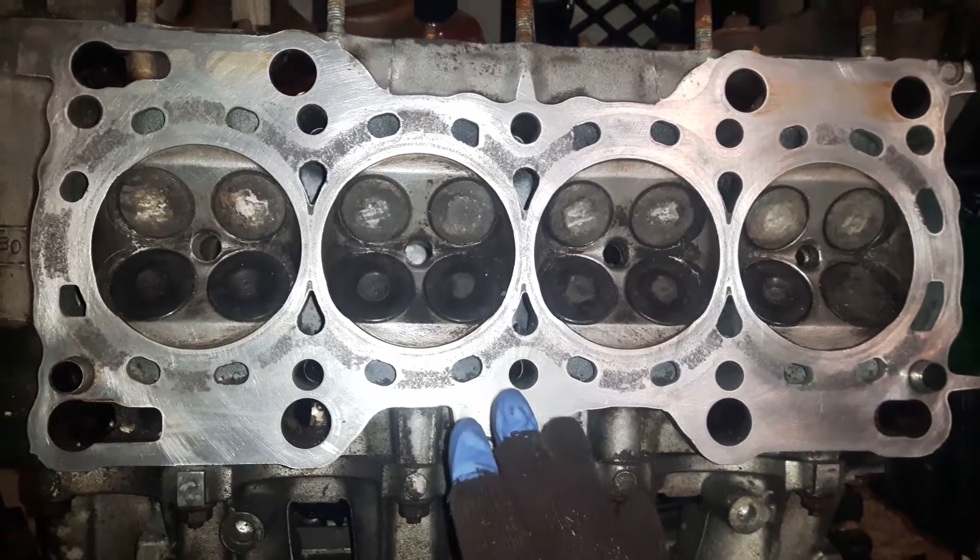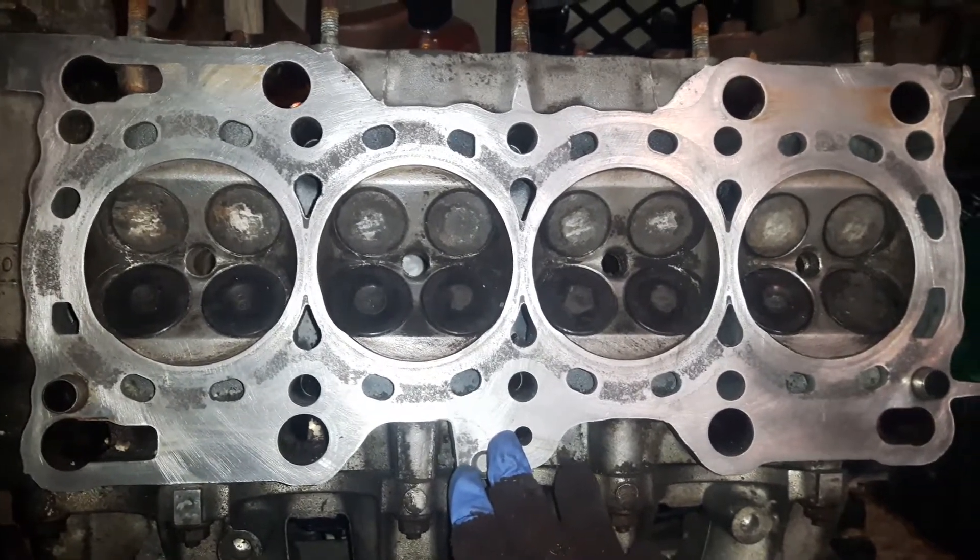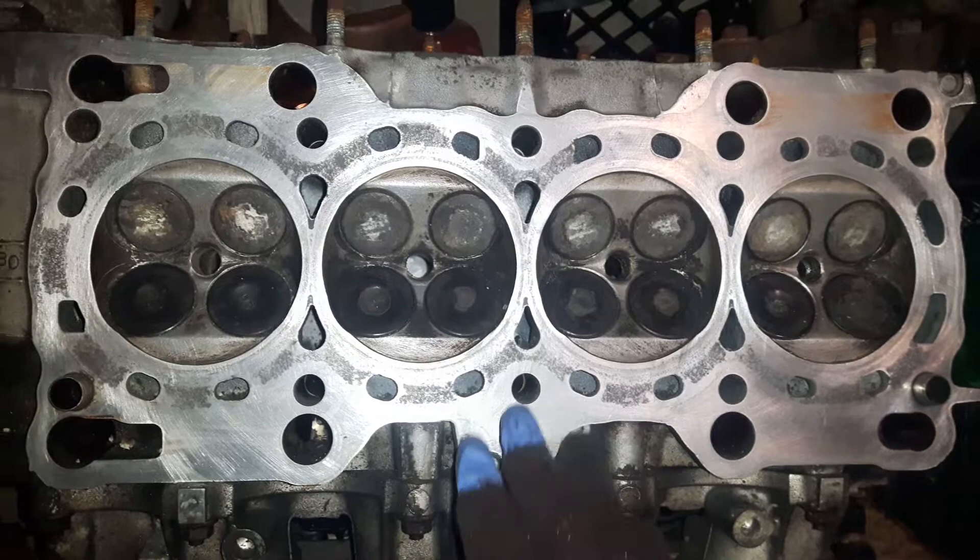Honda engines are actually very good — the head and the block. If it's a Ford, that might be a problem because their heads warp more.